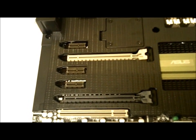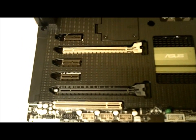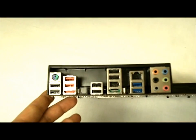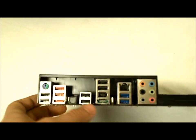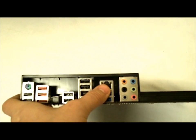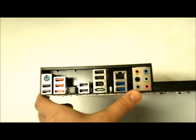The PCIe 16x slots run 16x single; if you dual them, they run 8x8. These slots also support quad GPU SLI and quad GPU CrossFireX technology — meaning you can put two dual-GPU single-card solutions in and it will support them. On the back panel we get one PS/2 keyboard-mouse combo, one external eSATA, one LAN connection, two USB 3.0 ports, eight USB 2.0 ports, one optical, and 8-channel audio I/O.